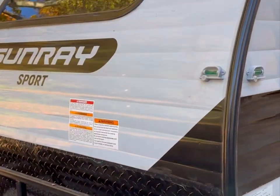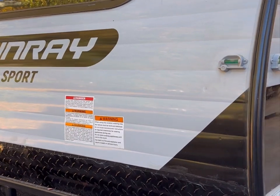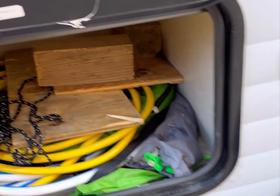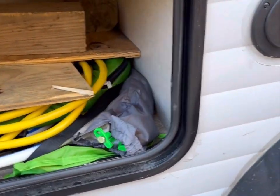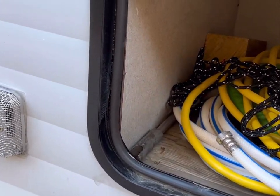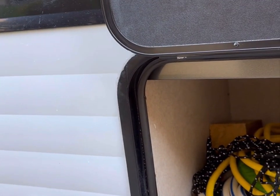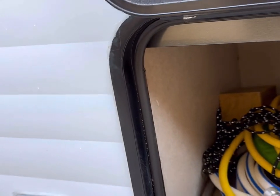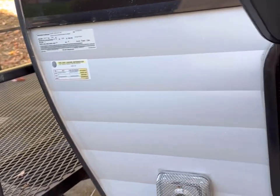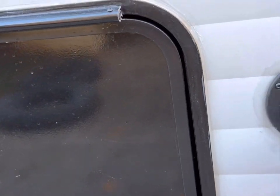Here's the front of the camper — no issues. I've got levelers here. Here is the under-camper storage area. Right now I've got an electric cable, several leveling blocks, a tent for the shower in case you want a little privacy while showering, a lug wrench, ten stakes for the shower — stuff like that is all in here right now.